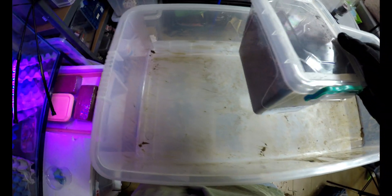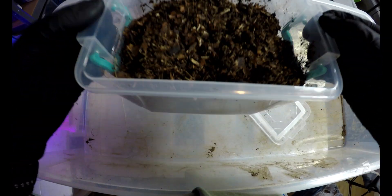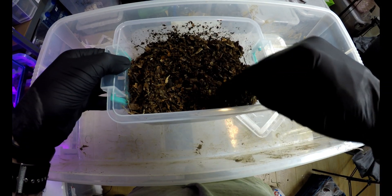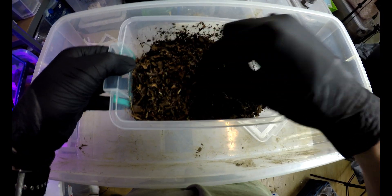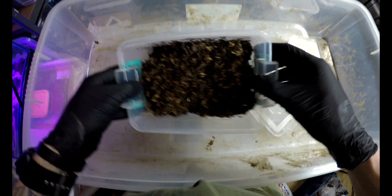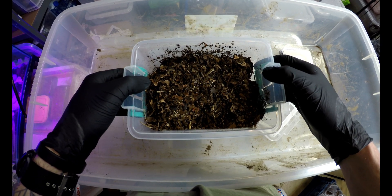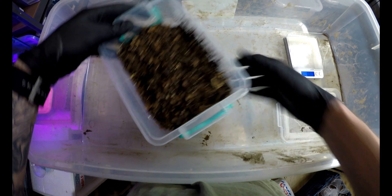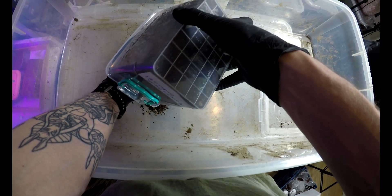Number one was thirty-something grams I think last time. So a little bit of fecal pellets, not too bad at all. Plenty of good substrate still left there. I'm hoping that this sub will do until they actually start to pupate or create the pupal chamber. I know these guys are at the bottom because I can see them through the bottom of the tub.